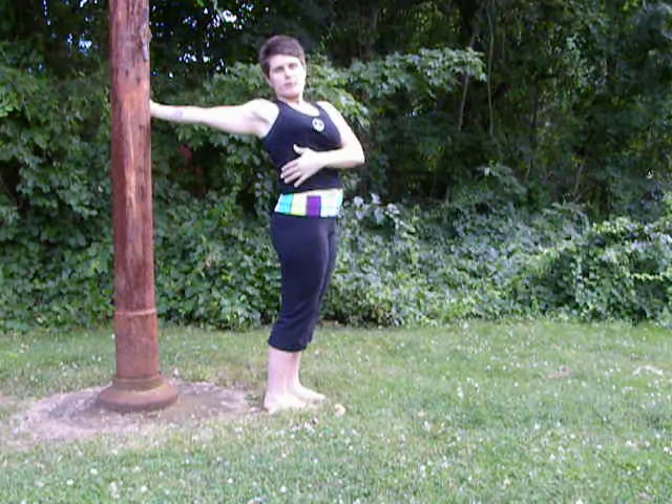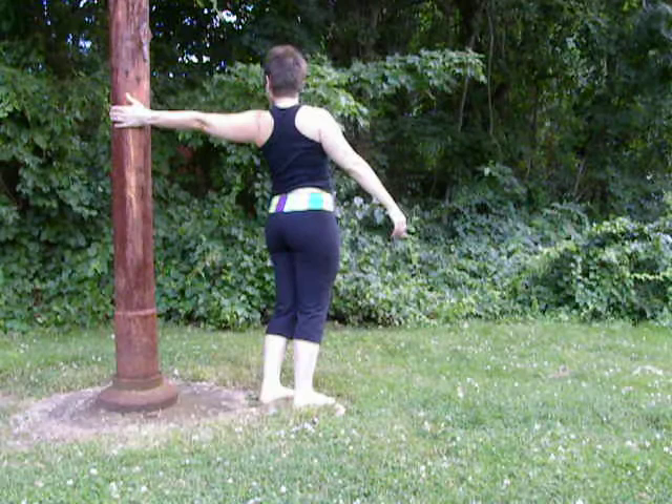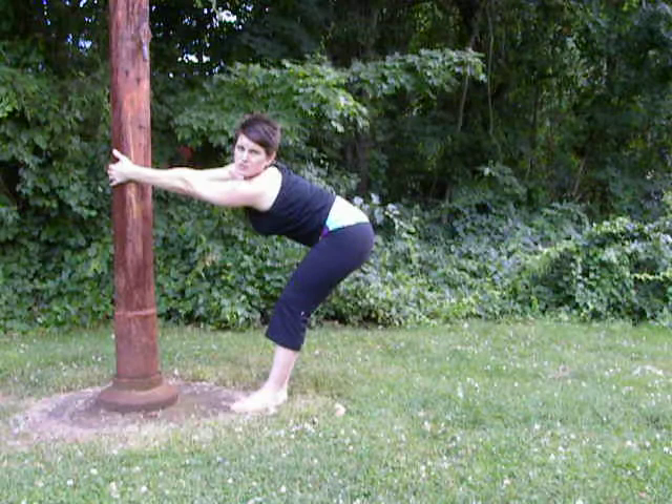Some stretching to open up the chest and the shoulder. Throw in a little bit of a backbend — just playing around. Anytime you find something and you feel like you want to just take a stretch, why resist, right? You can always do this with a tree as well, but I found this old flagpole.